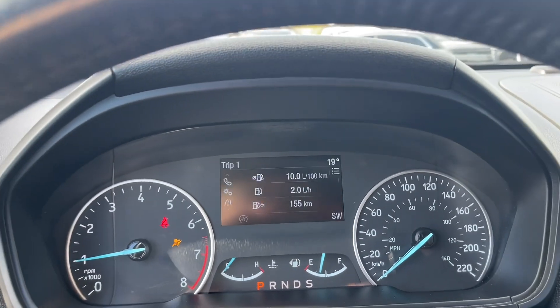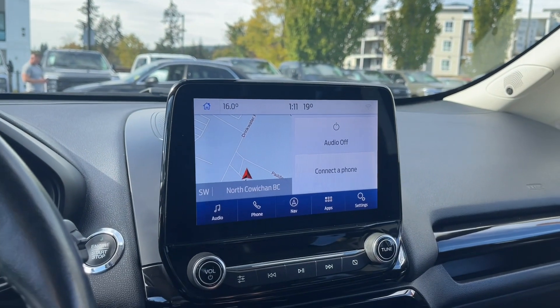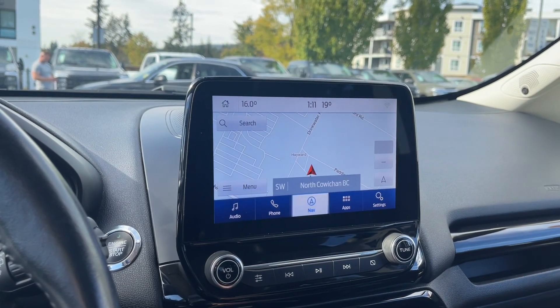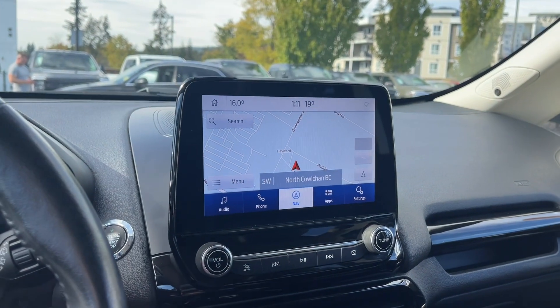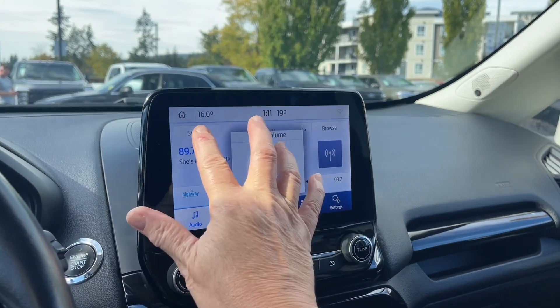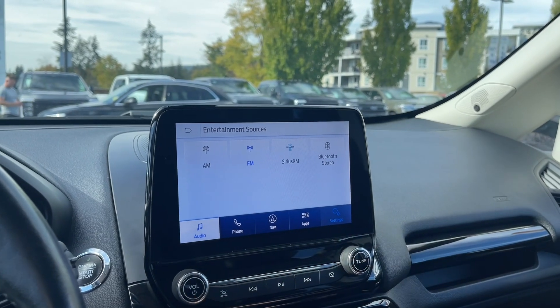The engine start-stop is on the dash. Any important messages, your odometer reading, and menus you can toggle through. In the center we have our display screen — right now it is loading the map for navigation. You'll notice how it highlights, and then we can search for where we want to go. We can go into audio and turn that down on our steering wheel, and we have AM, FM.